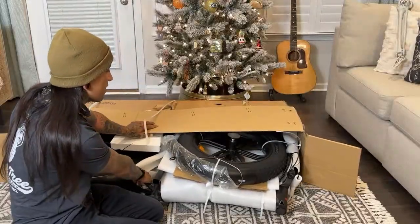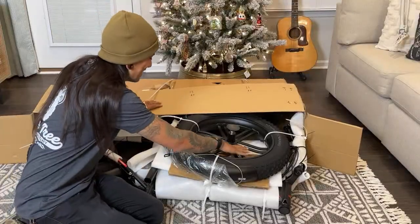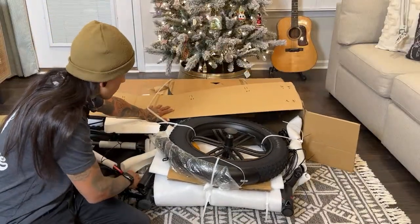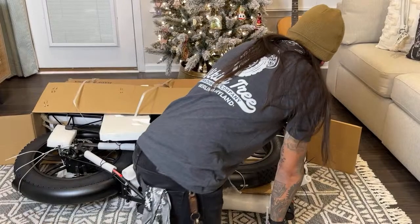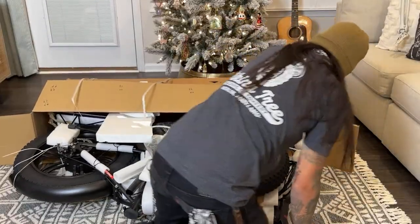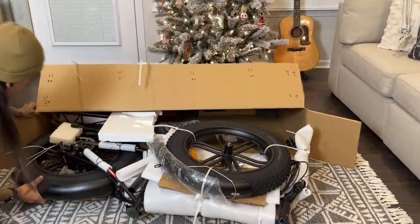Oh, are those mag tires? These are the first mag tires I've ever had on a channel. That's cool — they're not like spokes. It sounds heavy so far. It feels a little bit heavy but solid. It's still kind of in the box and stuff's pooling.